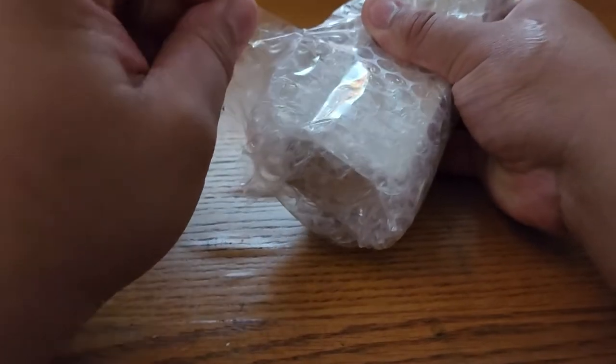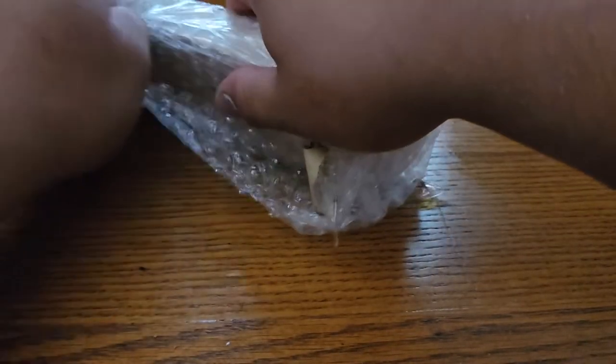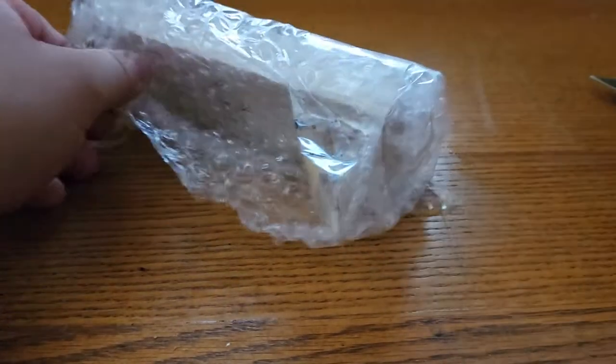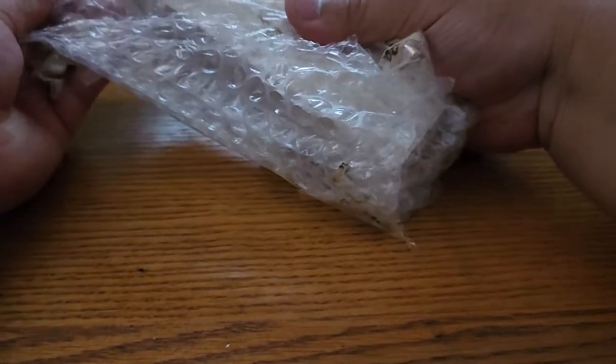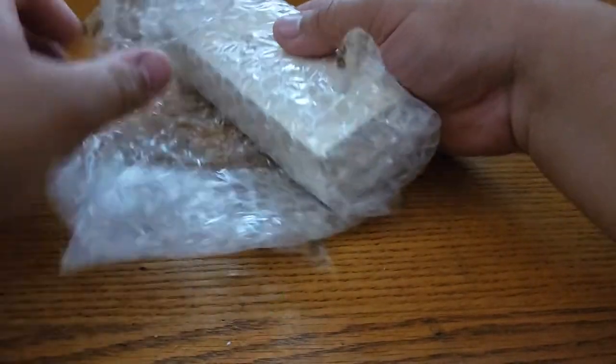All the bubble wrap in the world. Can't blame the guy — I got this in a trade and I bubble wrapped what he got quite well also.